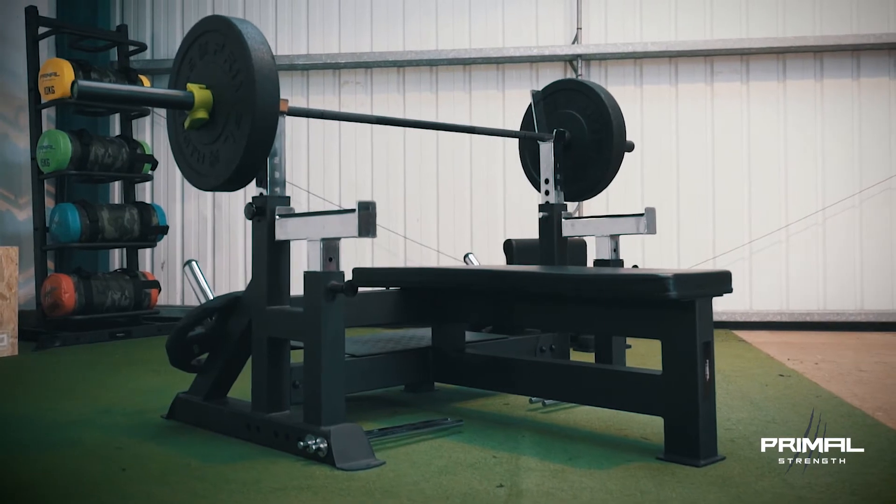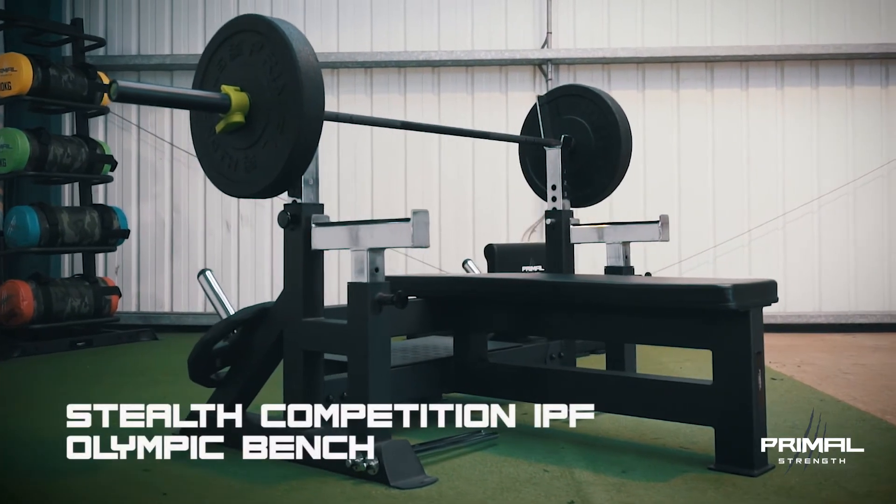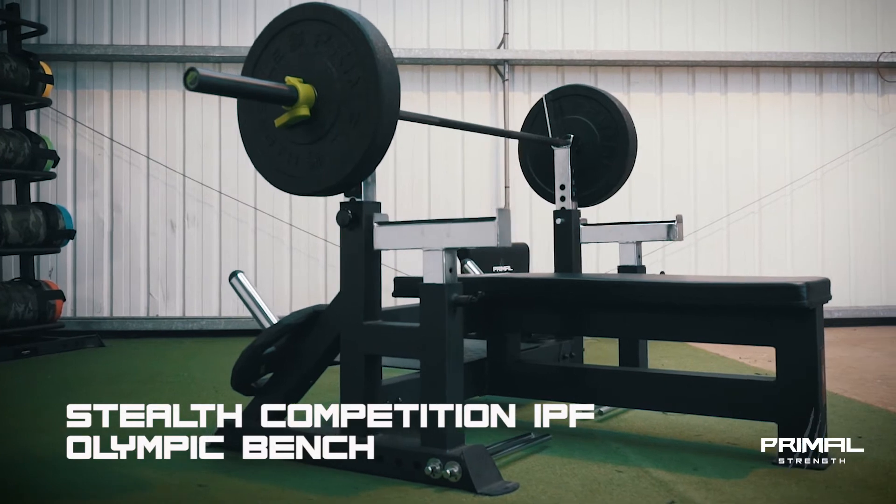Hi, I'm Phil Lerney, founder of the Advanced Coaching Academy. Today I'm reviewing the new Primal Strength Stealth Competition IPF Olympic Bench.